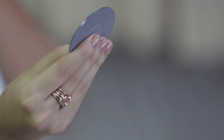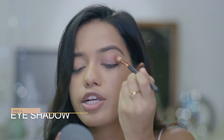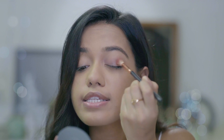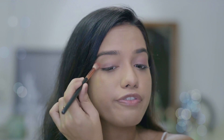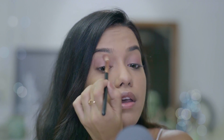Moving on to the eye makeup — I'm going to apply the same color that I'm going to apply on my cheeks onto the eyes, just to add a little flush of color. I'm taking the blush onto my eyeshadow brush and adding a slight flush of color all over the eyelid. This is matte in color, so it's just going to add a little bit of dimension onto the eyes. Then I'm going to take the blush onto a fluffy brush and blend it a little bit.